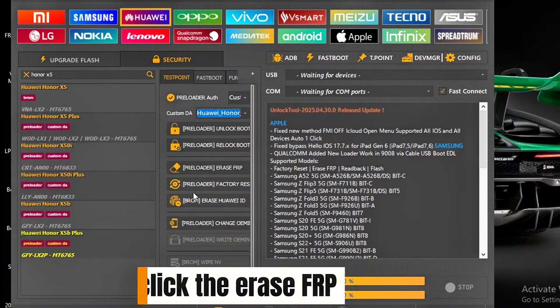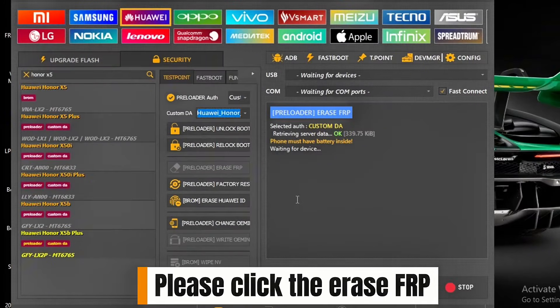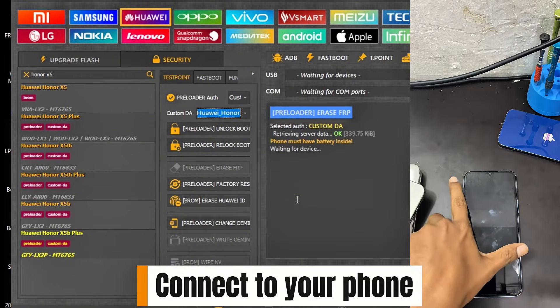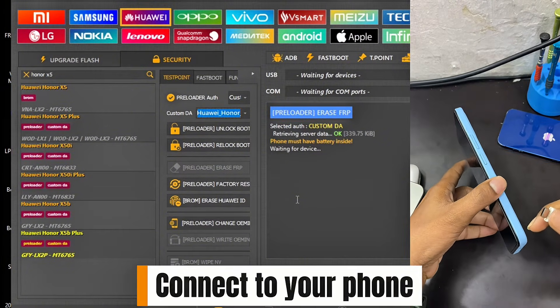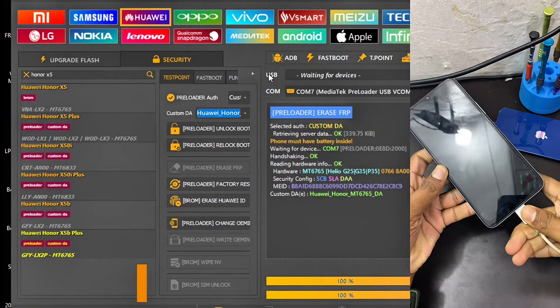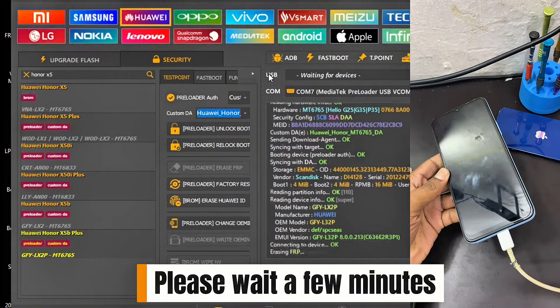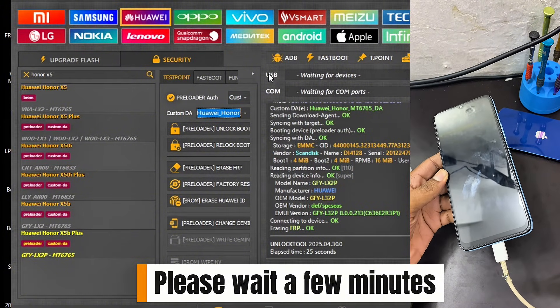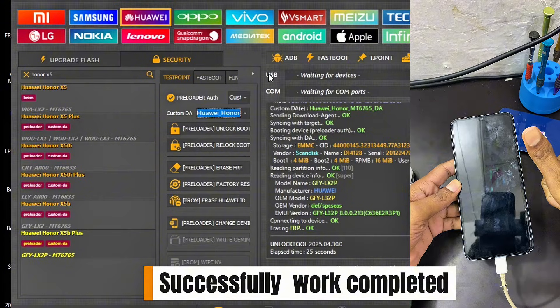Click 'Erase FRP.' Connect your phone and please wait a few minutes. Successfully — work completed.